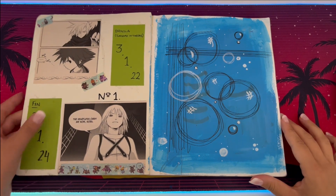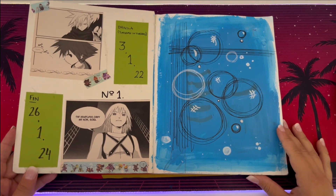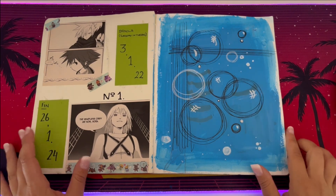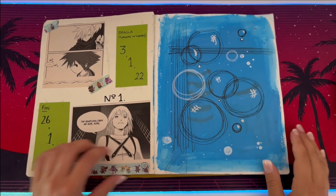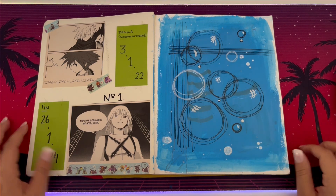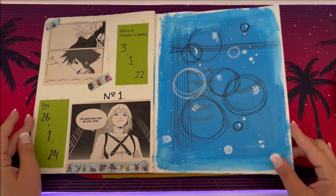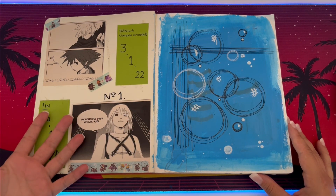Hi, it's me Vanny. I'm doing this sketchbook tour because I have been working on this thing for just over two years. I promised my friend Star that I would do a flip-through when I was done, so this video is for her really. I'm not going to show the front or back cover because I have stickers all over them and honestly they've been there so long I don't know who the original creators are.